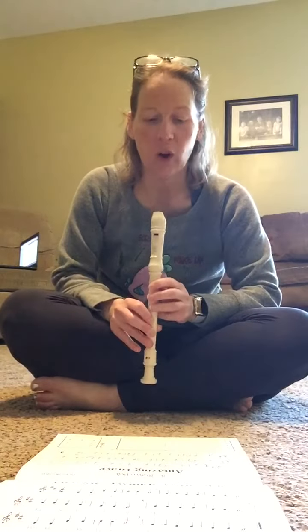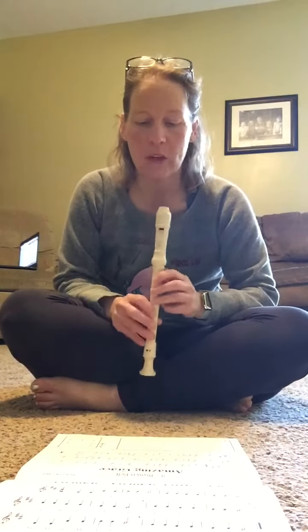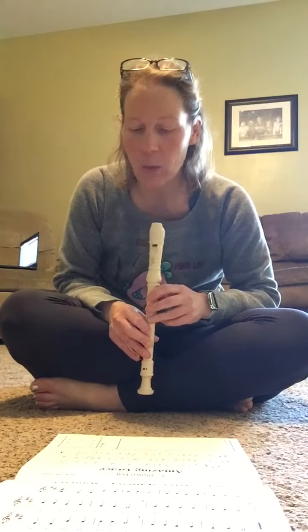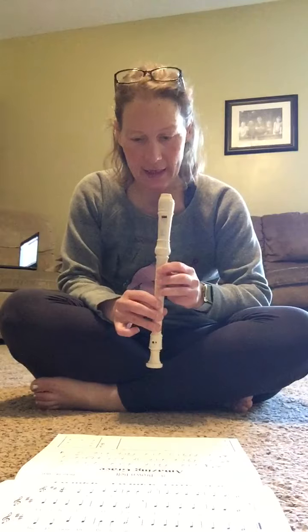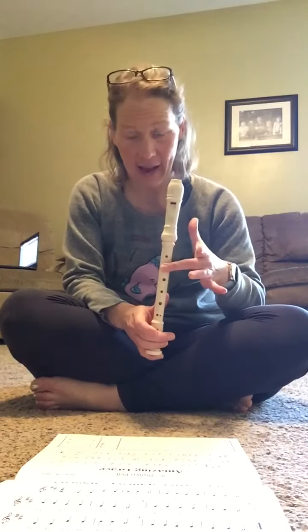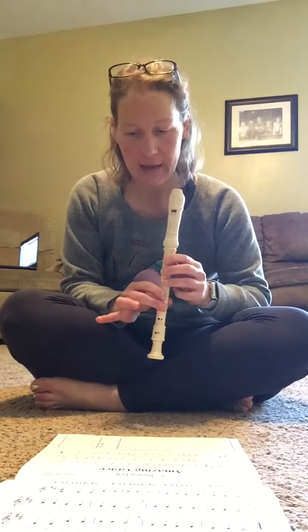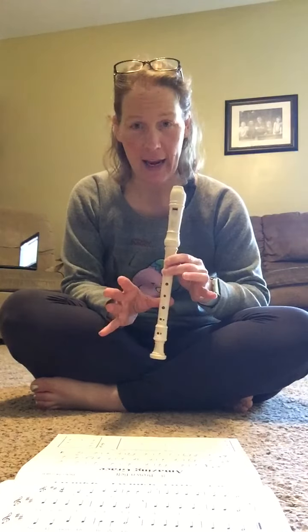I am going to demonstrate the song for the brown belt, which is Amazing Grace. When you do this, keep in mind that we are using the low D as well as the high D. We're also going to be using E, G, A, and B.